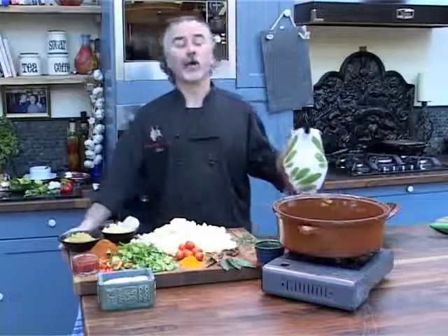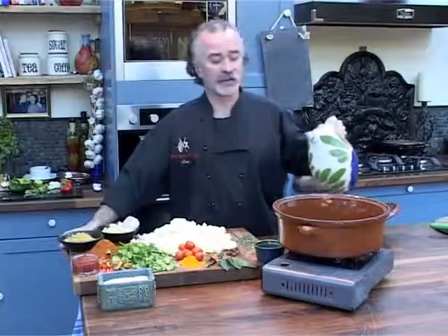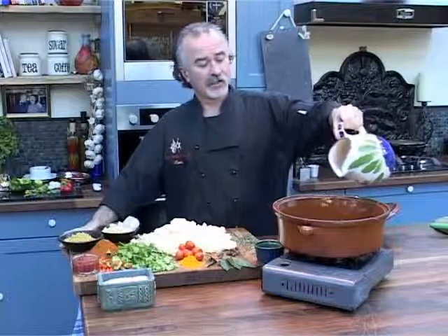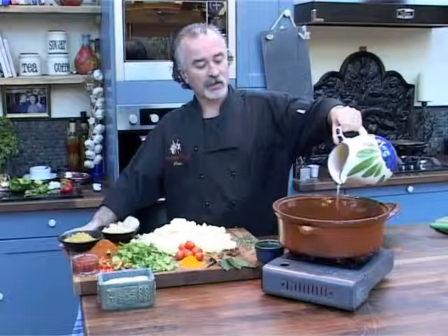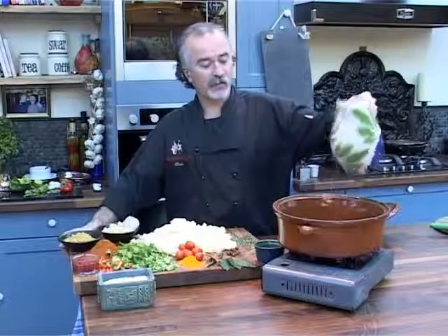We use sunflower oil in the matter of all our sauces — it's a healthier option and it's a very fine oil that doesn't interfere with the flavour of our curry. To start off, a nice good-sized pot with about half a cup of sunflower oil.